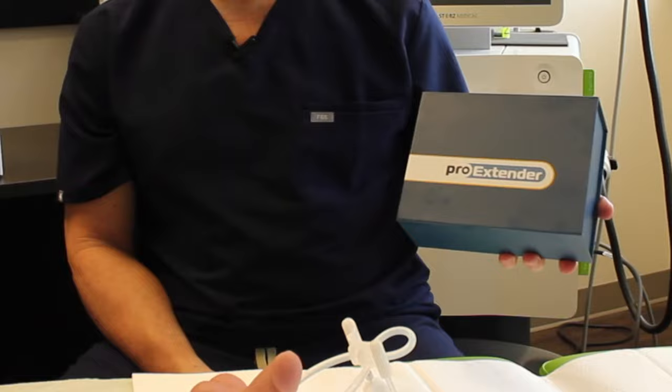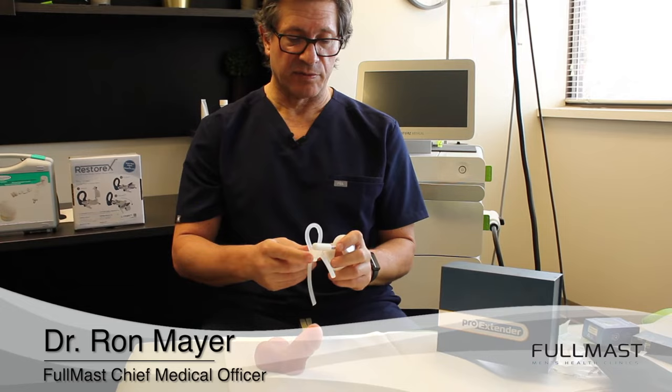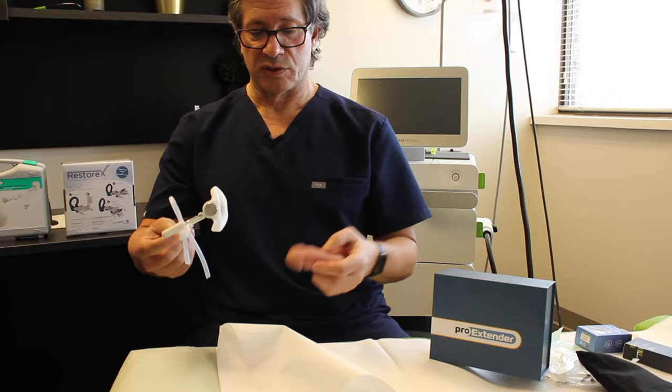The first device I'm going to demonstrate is the ProExtender. It comes in parts including additional extenders. Once you have decided on the appropriate length for your penis, you couple the two pieces together.